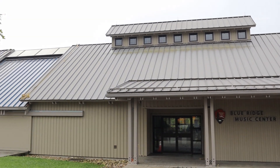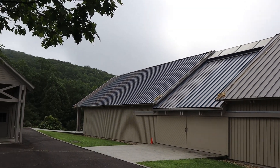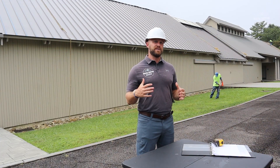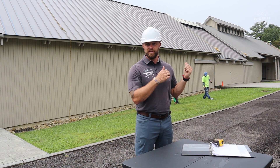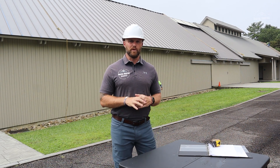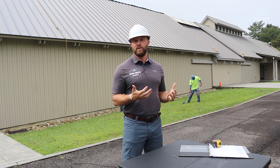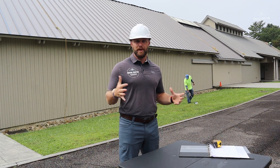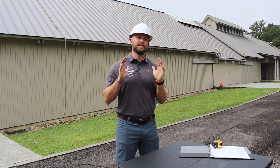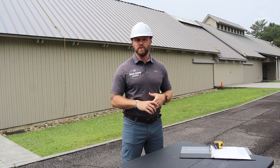We're replacing a 24-gauge standing seam metal roof with a new 24-gauge standing seam metal roof, so you're going to see exactly how we got our measurements for this project. Measuring for a standing seam roof is very similar to measuring for an asphalt shingle roof, but for this video we're going to talk about standing seam metal only.